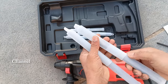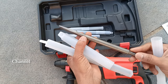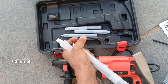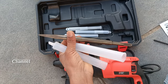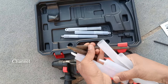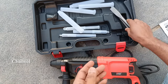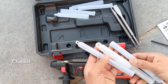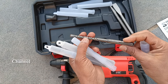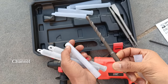This is the chipping bits. This is the flat chisel. This is the point chisel. These 2 chipping bits are included. There are 3 bits total. We also use 8mm drilling bits.